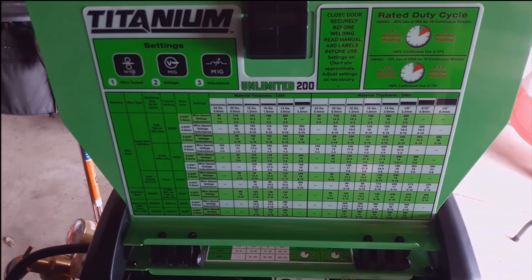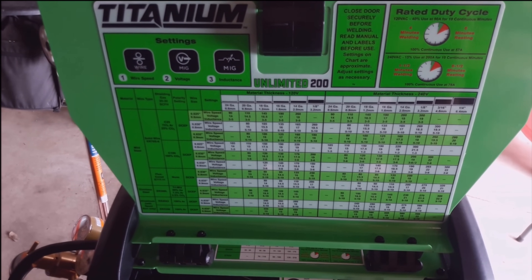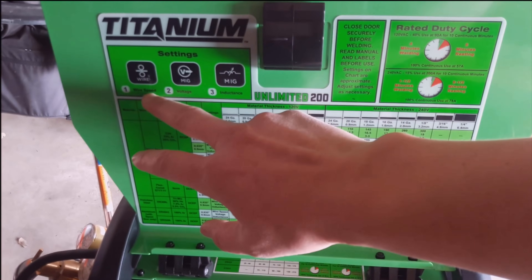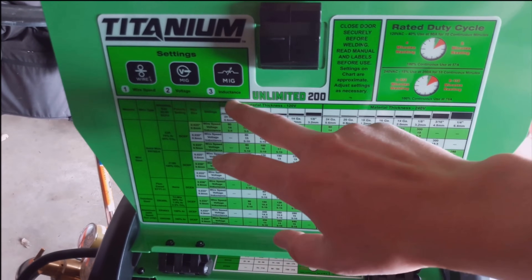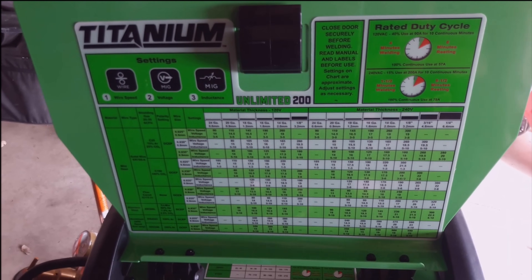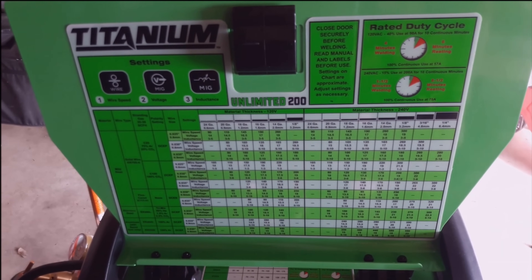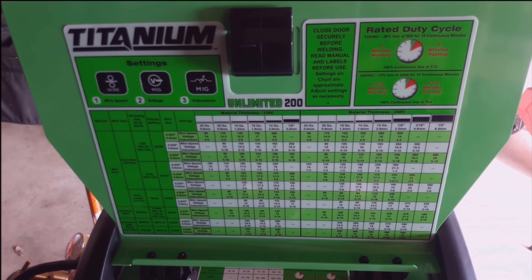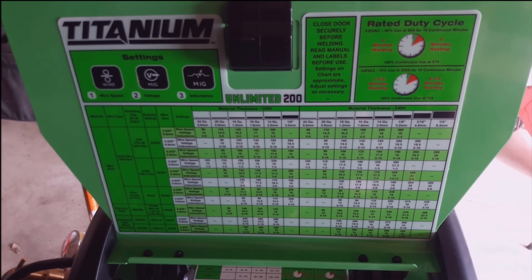Taking a peek underneath the hood, it does have a really nice chart for a bunch of different settings. You'll notice you get three controls: one for your wire speed, voltage, and inductance. Inductance — well, that's a new one. And I am not going to get into that in this video — that could really be its own video within itself.